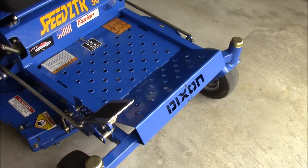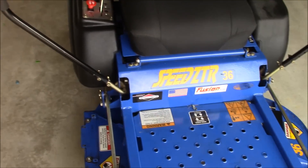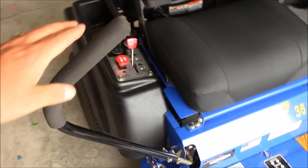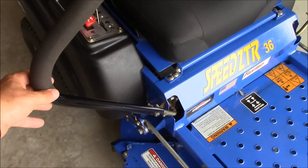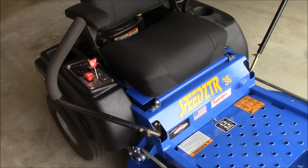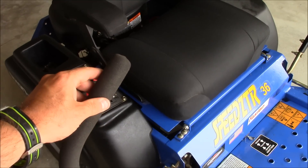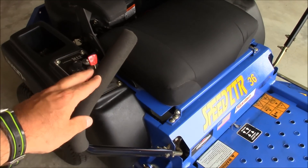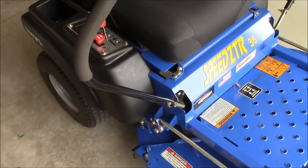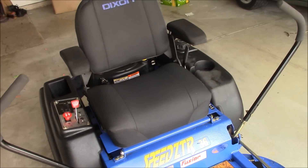One of the things about this mower that I notice — I see this with all the Dixon mowers — is that the control sticks coming up are relatively thin. I use a Toro Z Master and the handles aren't quite double as thick, but they're definitely more substantial, so I'm just kind of used to that thicker feel.